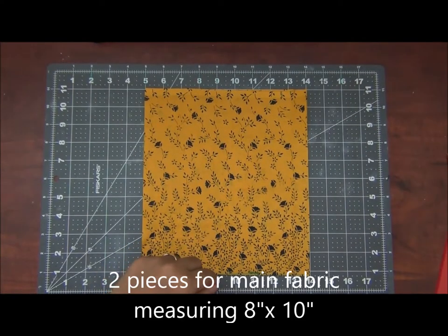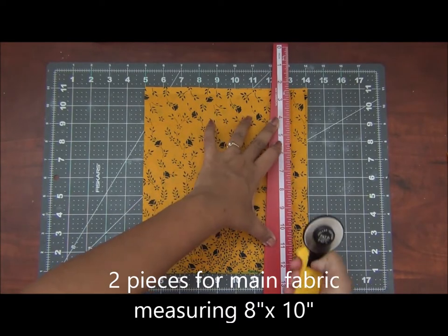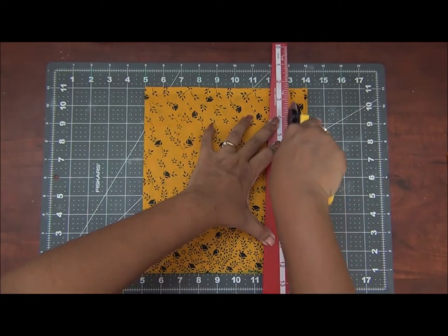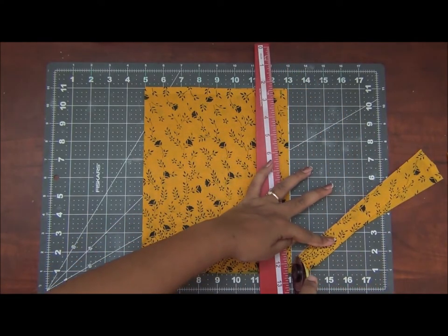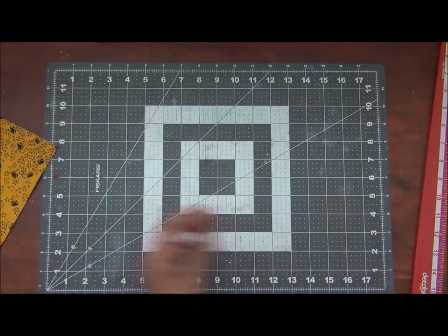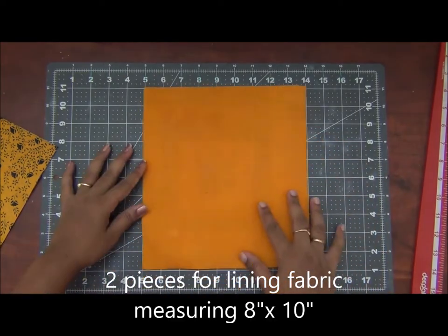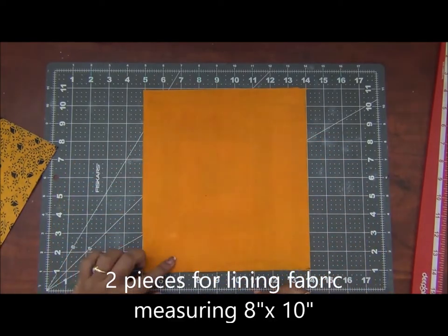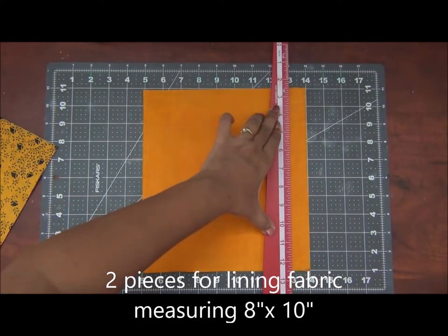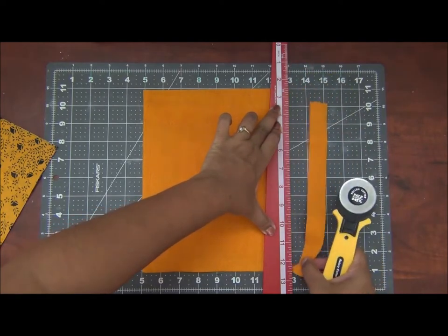Firstly, I am taking two pieces of main fabric, each measuring 8 inches by 10 inches. Once you get the hang of the procedure of how to add a zip and finish your pouch, you can change your measurements and make pouches according to your requirement. Similarly, I am taking two fabrics for the lining, measuring 8 inches by 10 inches as well. For making these pouches, I prefer using cotton fabrics because they stay stiff and sturdy.